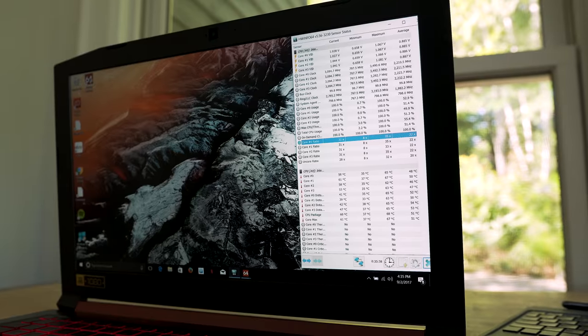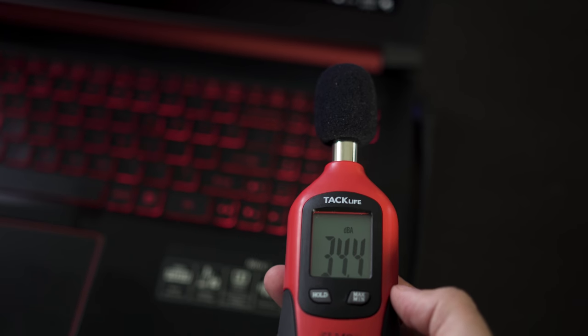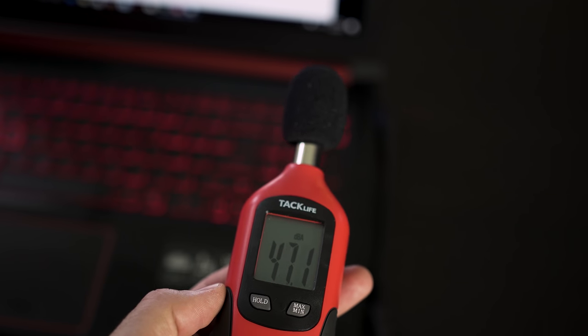Since we're on the topic of performance, let's talk about heat management. Overall, this laptop did fantastic. The i5 and GTX 1050 run pretty cool — surface temperatures are around 43 degrees Celsius, there was zero thermal throttling, and CPU temperatures never really got too high. On idle you can't really hear the fans, staying around 33 to 35 decibels, but while gaming the fans get up to around 48 decibels.